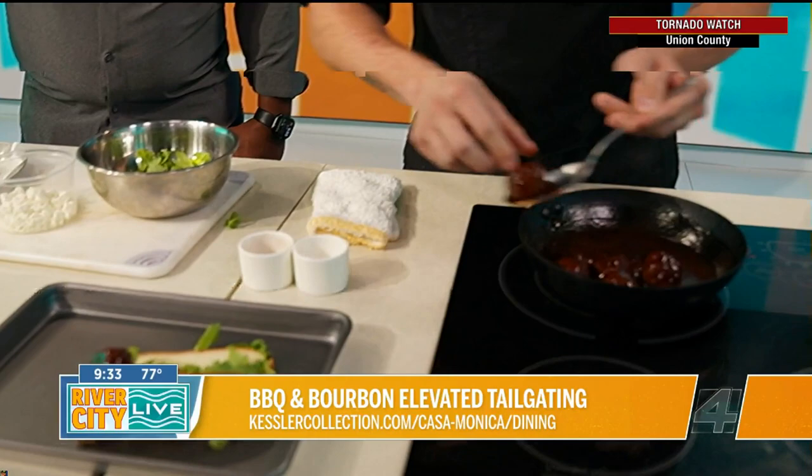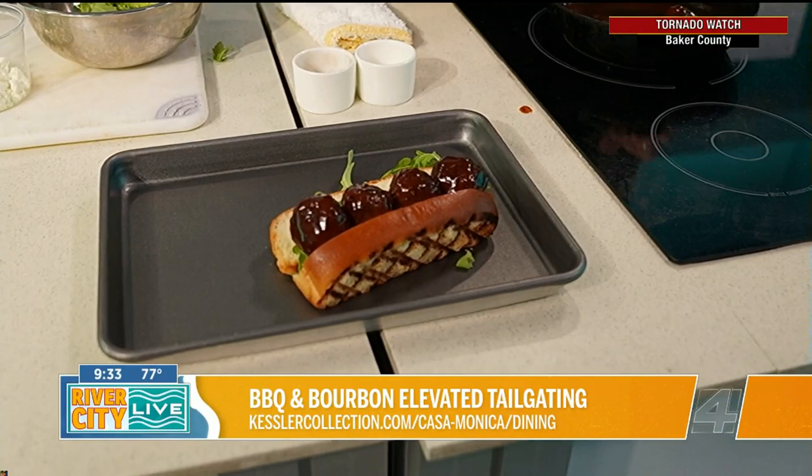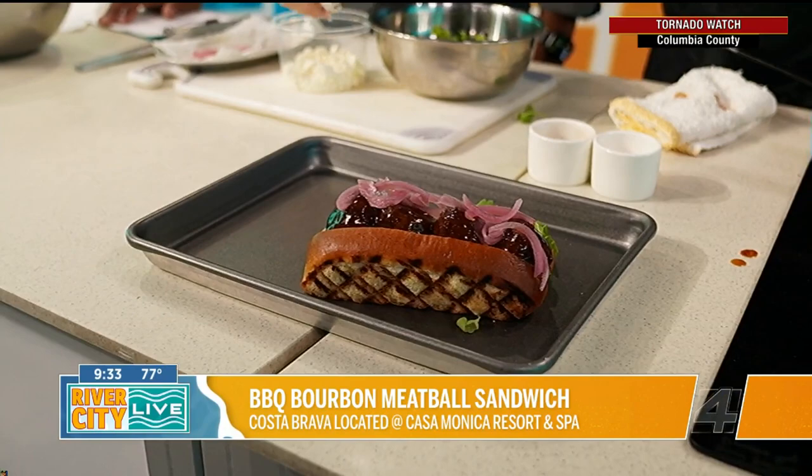We're going to start piling our meatballs in here. That says ranch all day long — all day long! This is great for any tailgate at a Jags game because you can make all of this the day before and all you're doing is heating it up. If you're at the game, you can use a crock pot, or if you have an outside grill you can bring a pan and heat everything up right in there.